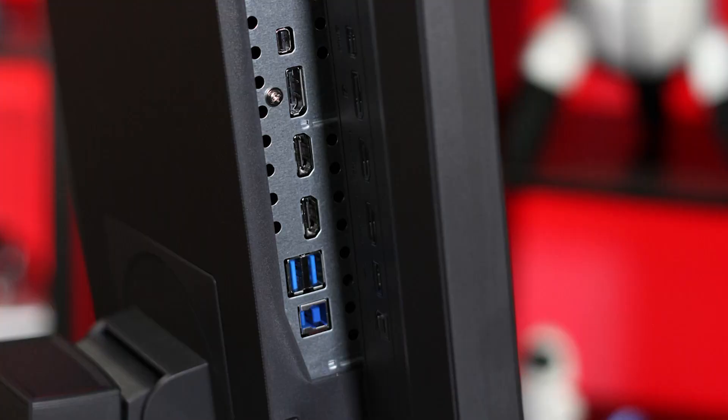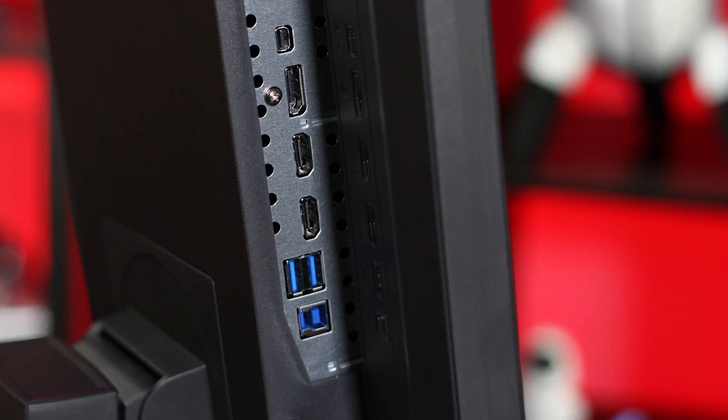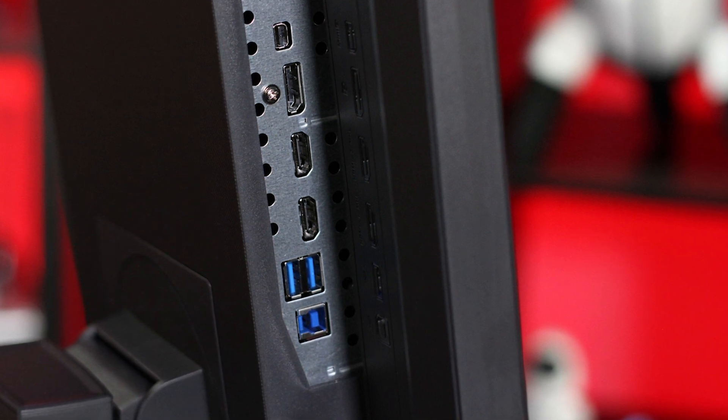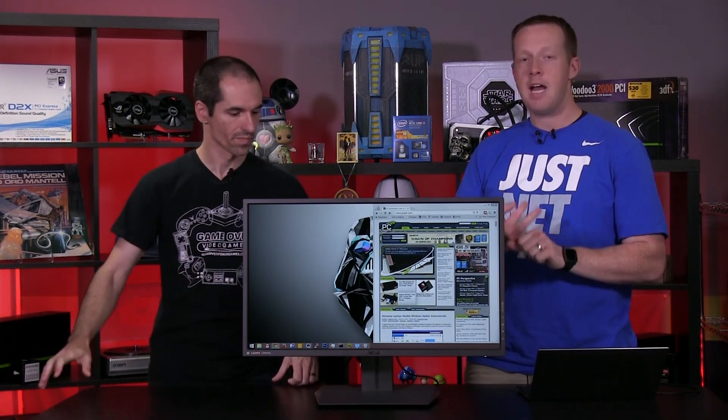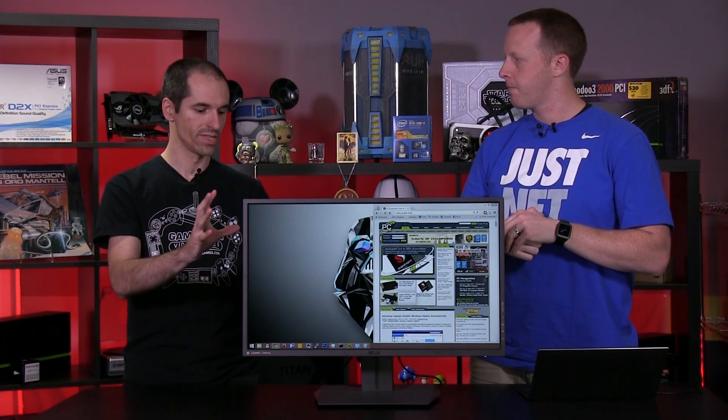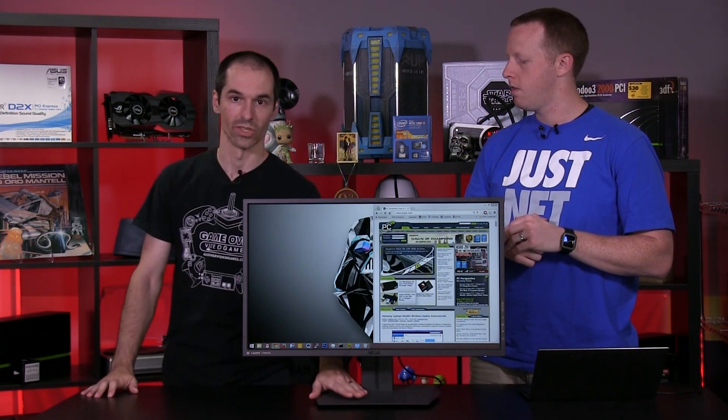There are also two HDMI inputs, but they're not variable refresh capable — just regular HDMI 1.4 inputs. You've got a USB hub on it, and it does not have a power brick for the cord — the power adapter is inside the display.